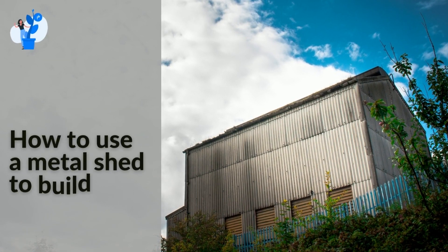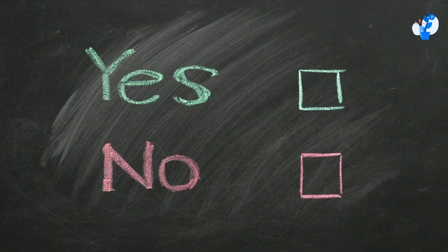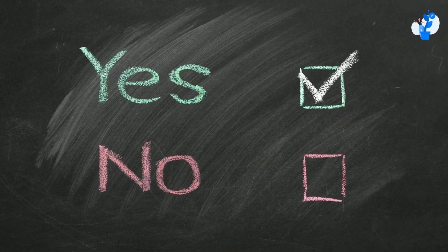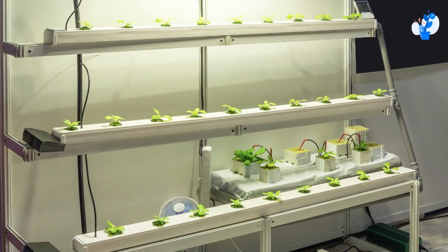Today, let's explore how to use a metal shed to build a hydroponic farm. The straightforward answer is yes, but you need to be sure that you set up an indoor hydroponic system.